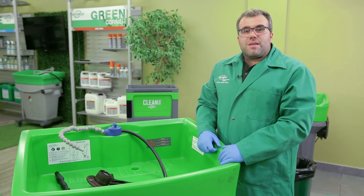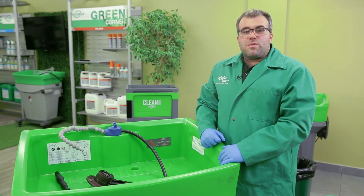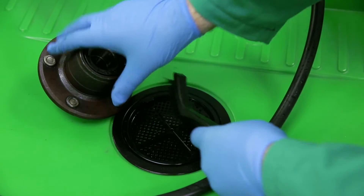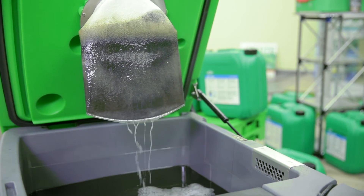We will now demonstrate three easy methods to skim the oil. Before applying any of the methods, be sure to power down the unit, remove any accessories found in the sink, lift the sink and ensure that the latching lock is engaged, and allow the filter to drain.